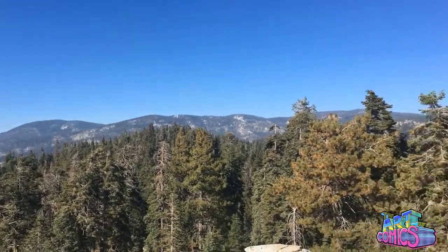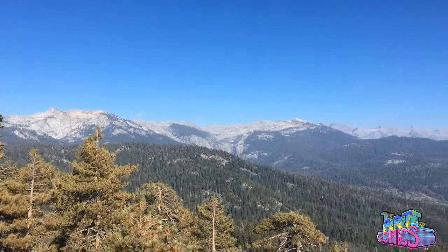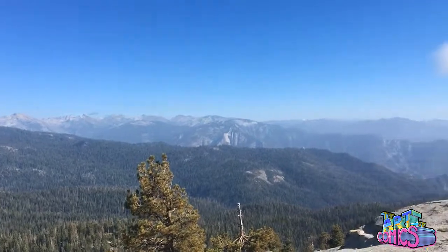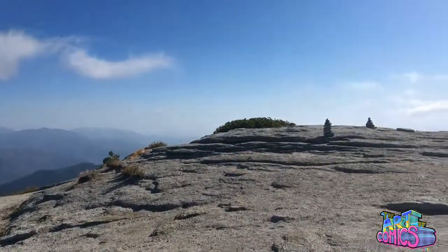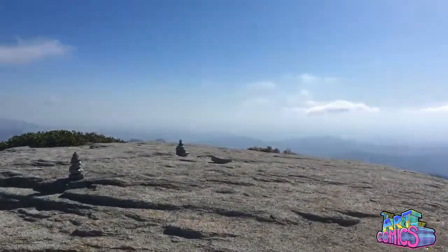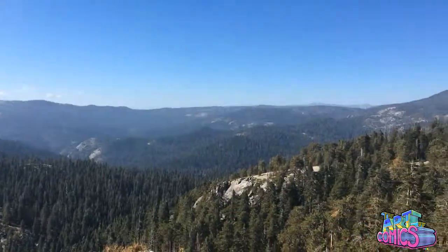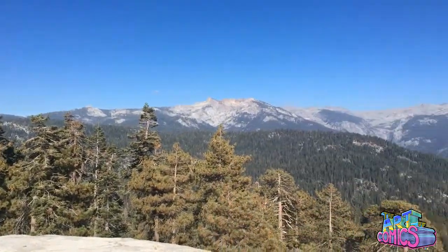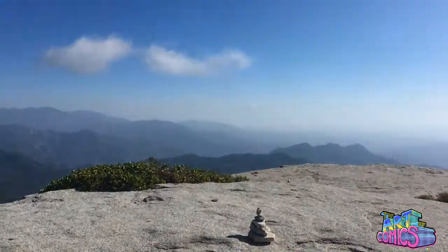Art of Comics — we are at the top of Little Baldy's Saddle. That is the Great Western Divide you're looking at right there, which separates California from the rest of the world. This is huge, it's massive. It took us a little bit to get up here, and you get to see it all here on the Art of Comics. Check it out. It's breathtaking, it's fun, and it's inspirational, man. It is just majestic here.